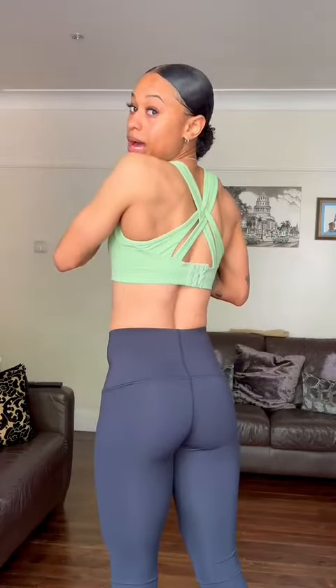Okay, so the first sports bra I put on is the Power Back Bra. It's really soft, it's got non-removable cups, and it's adjustable at the back. Really soft, lovely support — we love this one.